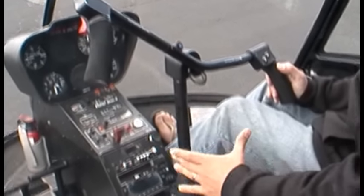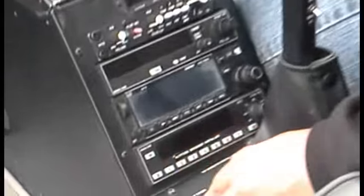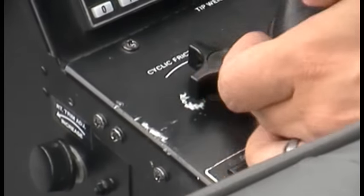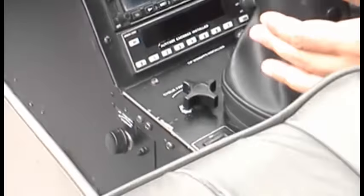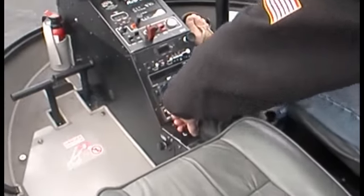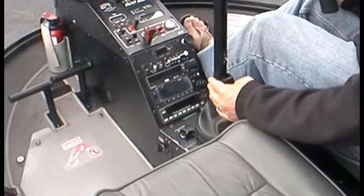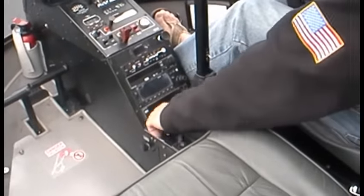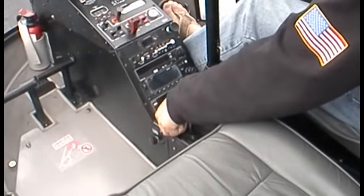A couple of other controls related to this — we have the cyclic friction down here. What this does is if I turn this friction all the way off, we have a lot more freedom of movement. Put the friction all the way on and tight and there's very little movement. This is used on the ground to keep the control steady until you're ready to take the friction off and go to flight.